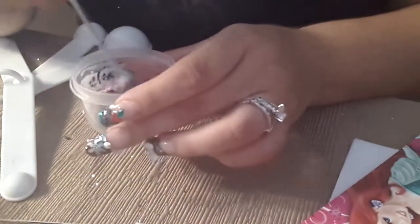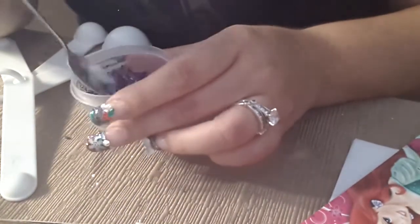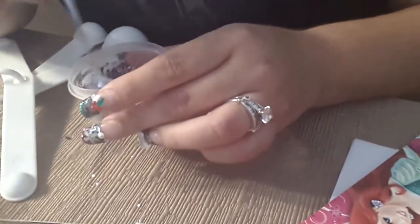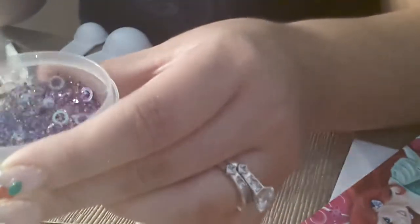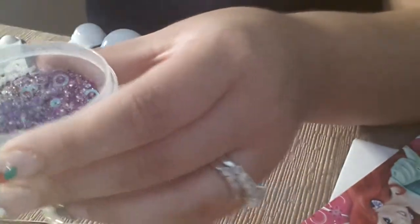I think that's it. Let's give it a stir. Maybe I need to give it a shake. Oh, I'm going to add some silver stars before I forget — that's what I got.